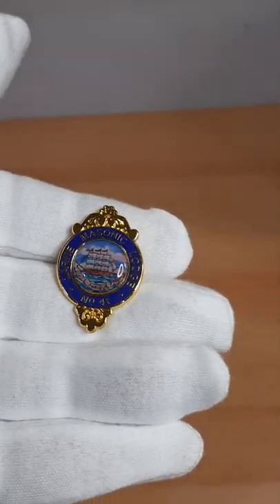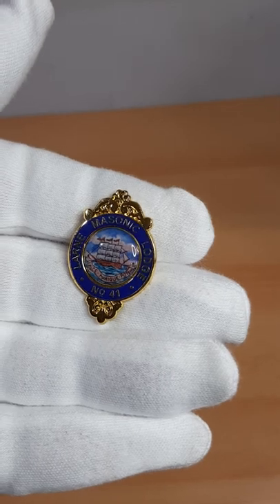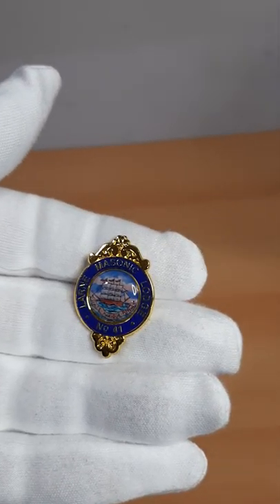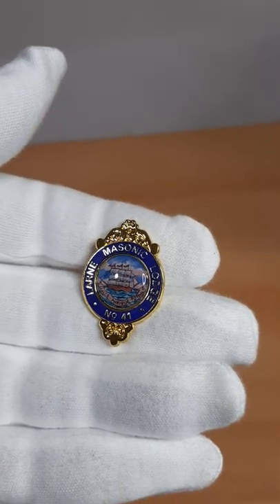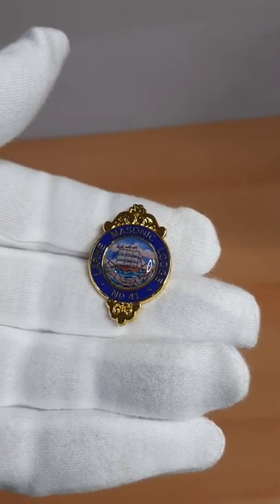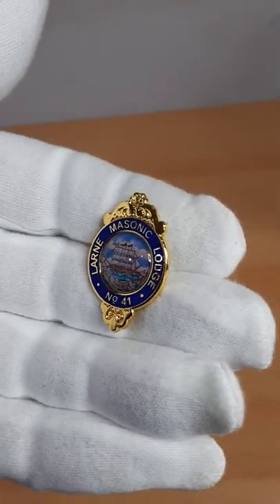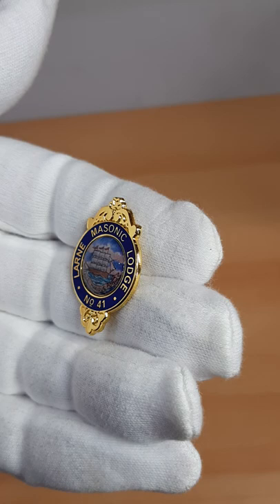The standard pin fixing in the small. The overall height is 25mm, with an overall width of 20mm. That's micro-pin badging.